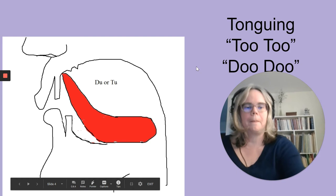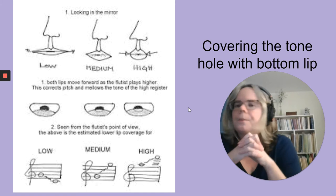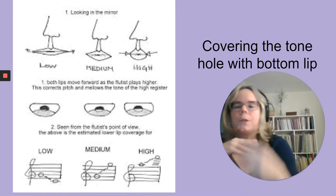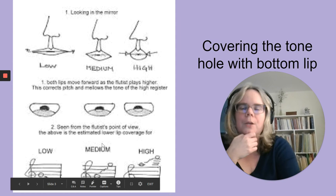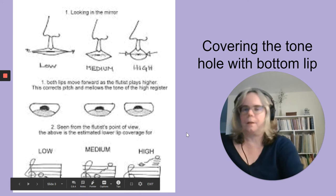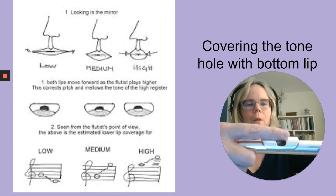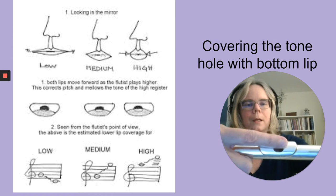I want to show you an illustration of tone hole coverage from Jennifer Clough, the Canadian flutist. She shows how your embouchure changes between registers. For low notes on the left, only about a third of the embouchure hole is covered. As we blow higher notes, the bottom lip comes forward. That helps a lot with register changes. If you're playing an octave — low B flat to high B flat — the lip coverage changes significantly.